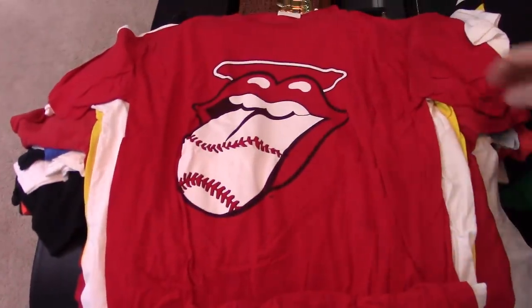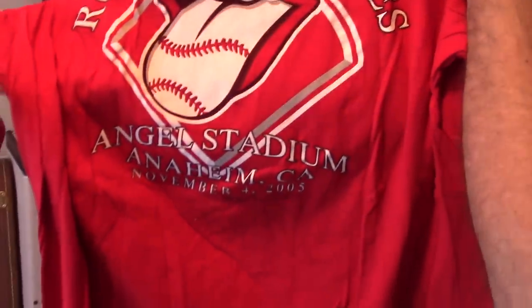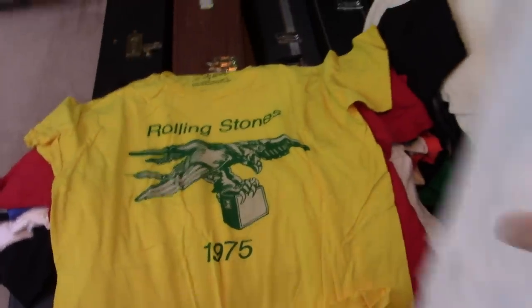I'm gonna guess that's California Angels — Angel Stadium. What does that say, 05? I thought that was cool that they did the Halo — nice touch. That's another Babylon one, just like that yellow one. 97, 98.